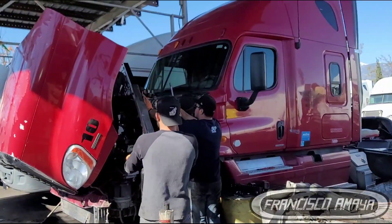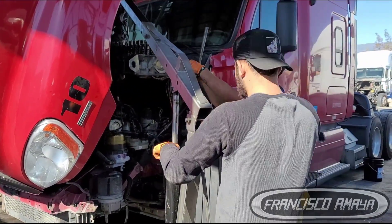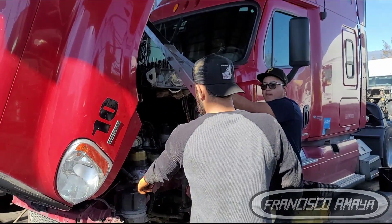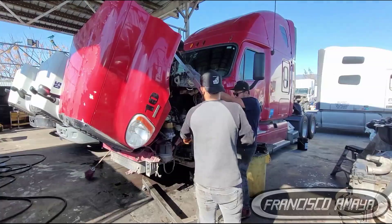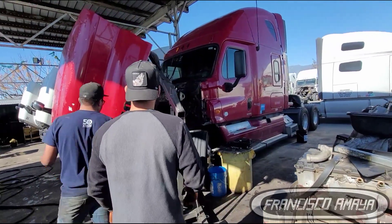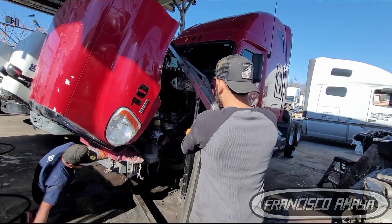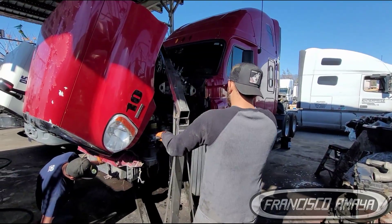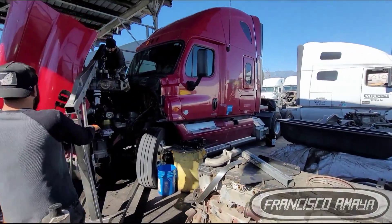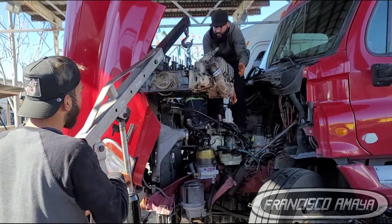There is no other way to access this; we have to remove the components holding the cylinder head to the engine block. There are a lot of components to remove — I have videos on my channel showing how to remove components on these cylinder heads and Detroit engines. Once you get all that out of the way, you can remove the head completely and see the damage: the valve is completely bent.